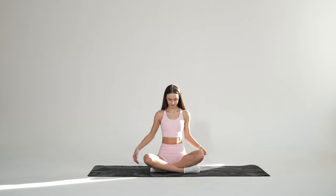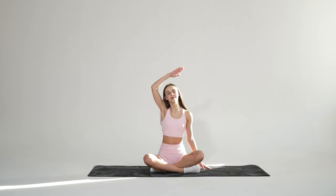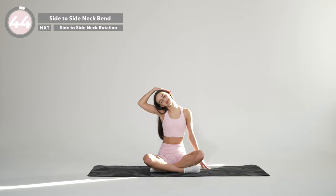Hello everyone! Welcome to your 8-minute neck and shoulder stretching routine. So get comfortable and now let's begin. We will start sitting on the floor with your legs crossed, your arms at your sides and looking straight ahead.